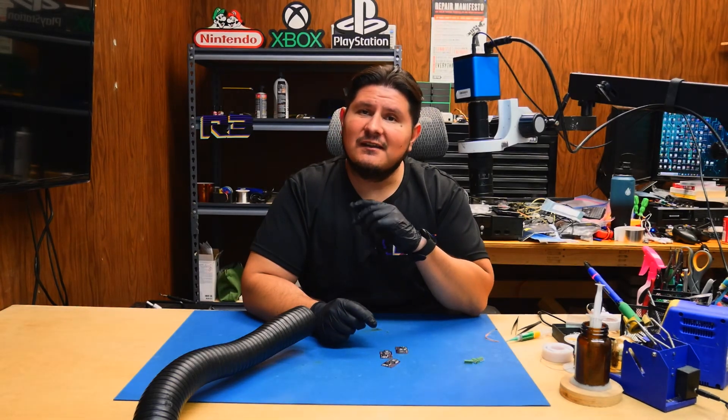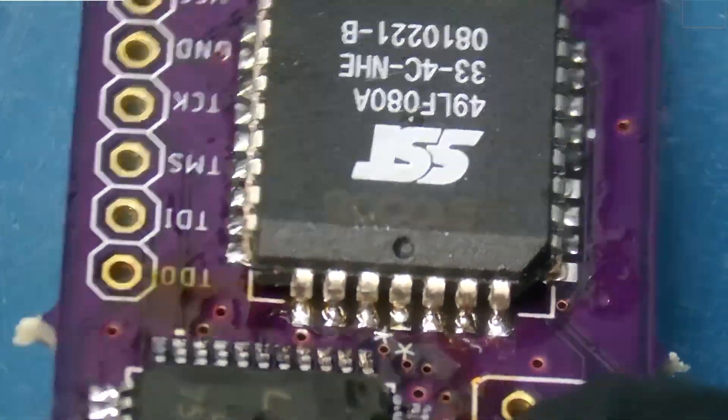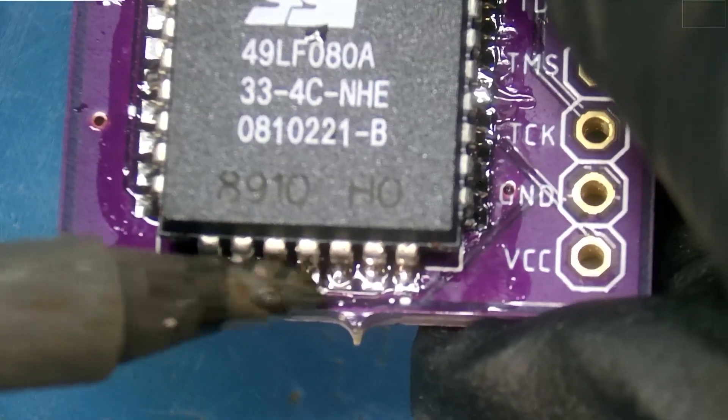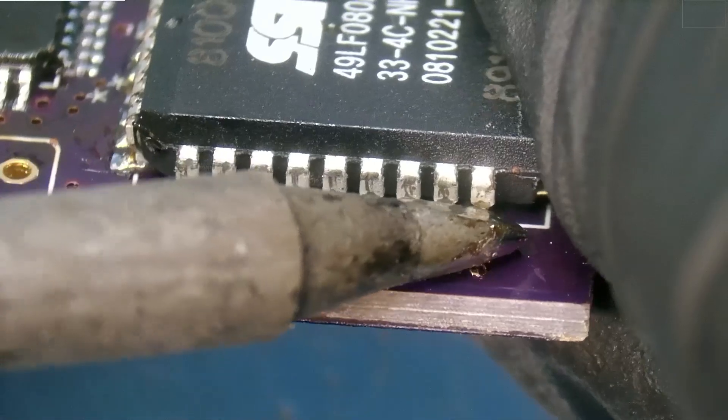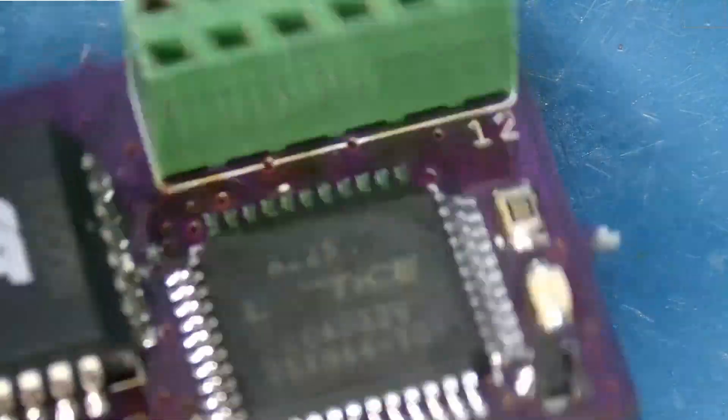We'll go ahead and double check those joints and then install the female LPC headers. Now to install the female LPC header — it goes on like this — and you just solder the back side. We'll add a little bit of flux.